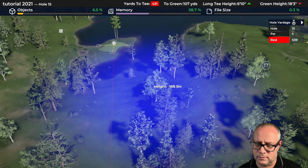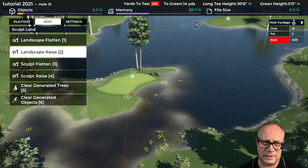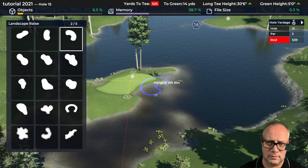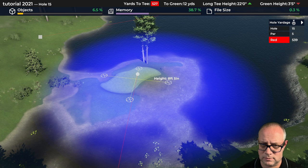We've got an island-like green — that really isn't my intent. My intent is more so to create something that has water in front of it and behind it, but I really don't need to go crazy here. So let's raise all this up, especially behind it — something like that. Starting to get our green back.